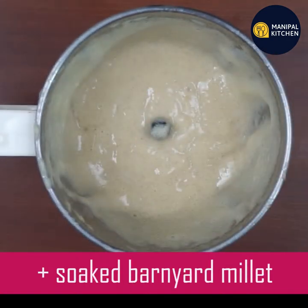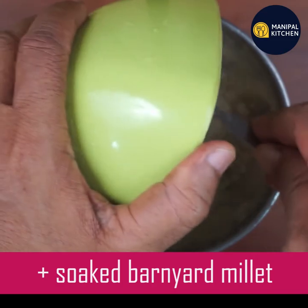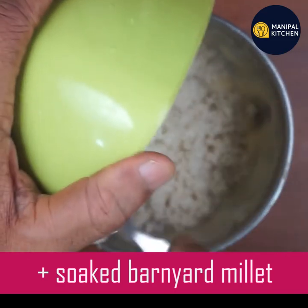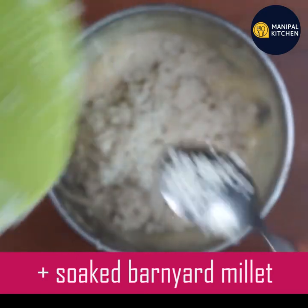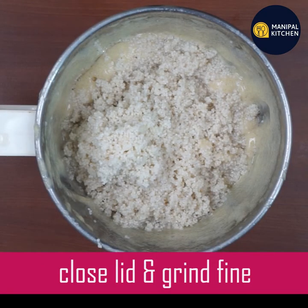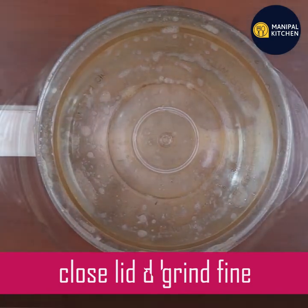This is actually millet — millet is healthy. This is Chinese Millet or Barnyard Millet. I am very happy with this. It is fine to grind.